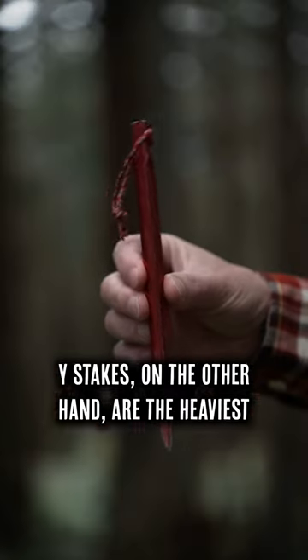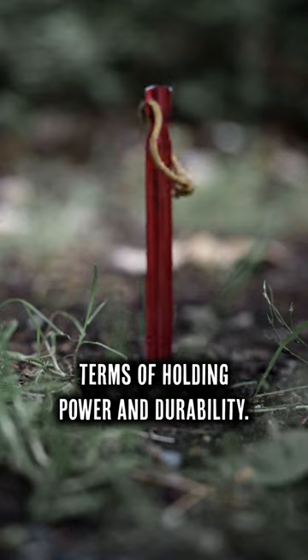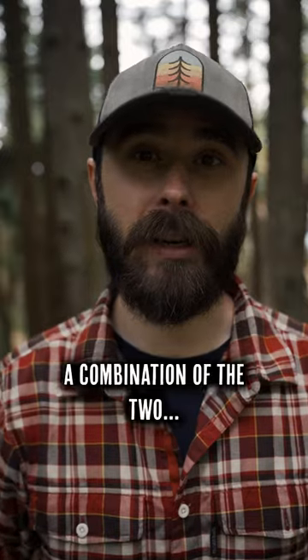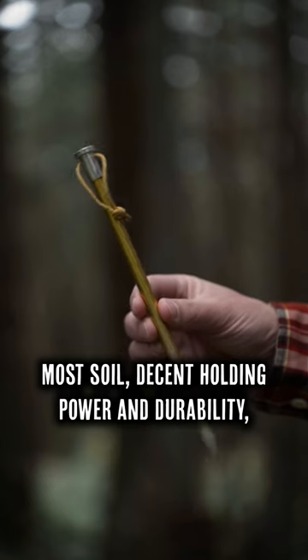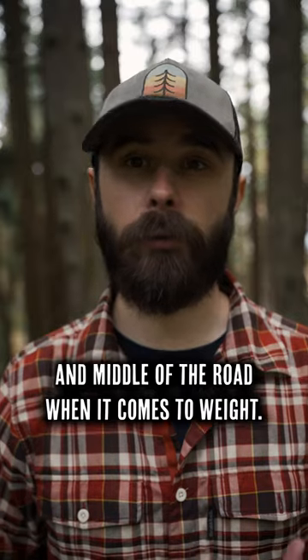Y stakes on the other hand are the heaviest but offer the most in terms of holding power and durability. Nail stakes are like a combination of the two — pointy enough to easily drive into most soil, decent holding power and durability, and middle of the road when it comes to weight.